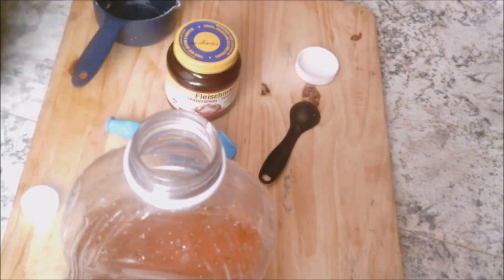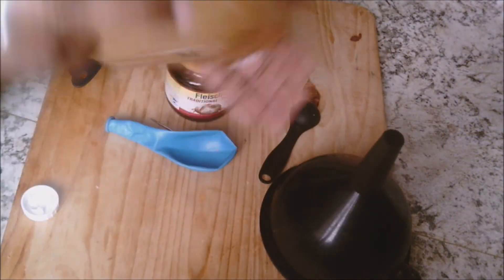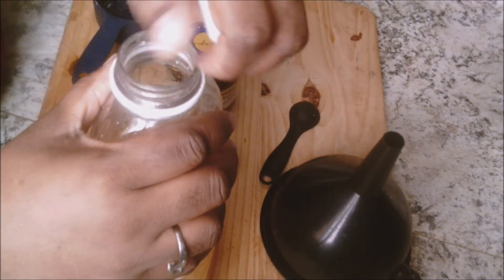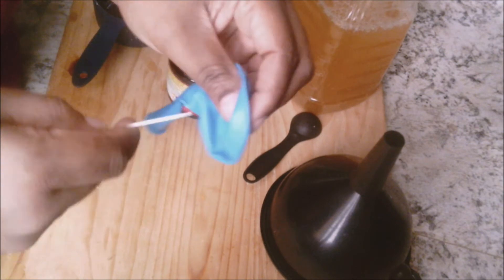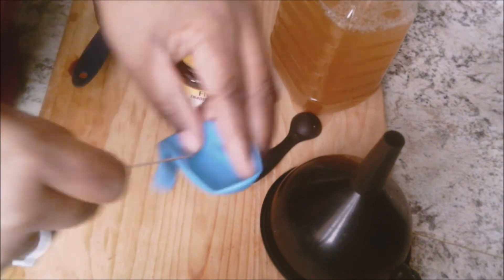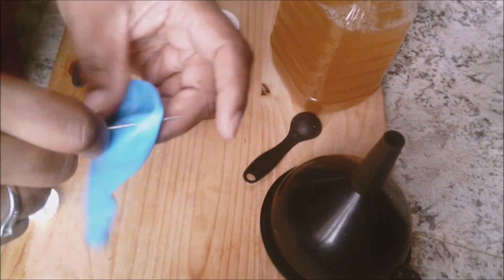We're gonna be replacing the bottle cap that came with the bottle and give this a really good shake to dissolve that sugar. Now we're gonna be using our needle to poke some holes — poke as many as possible because I need that gas to be released when it's fermenting. The more holes the better.